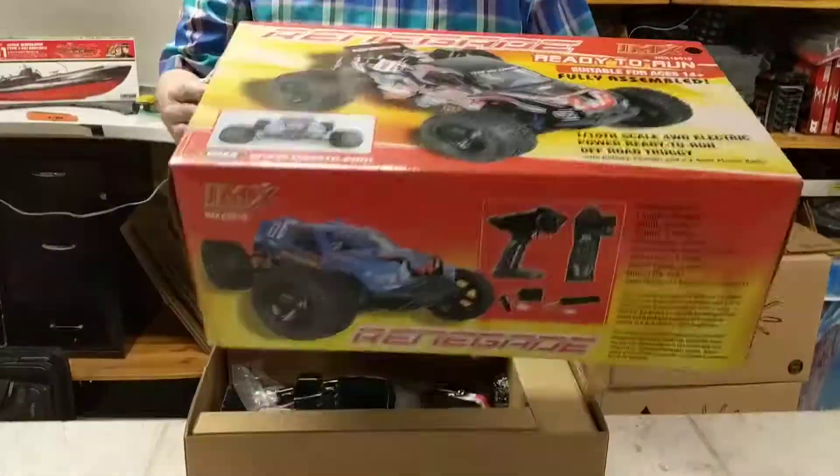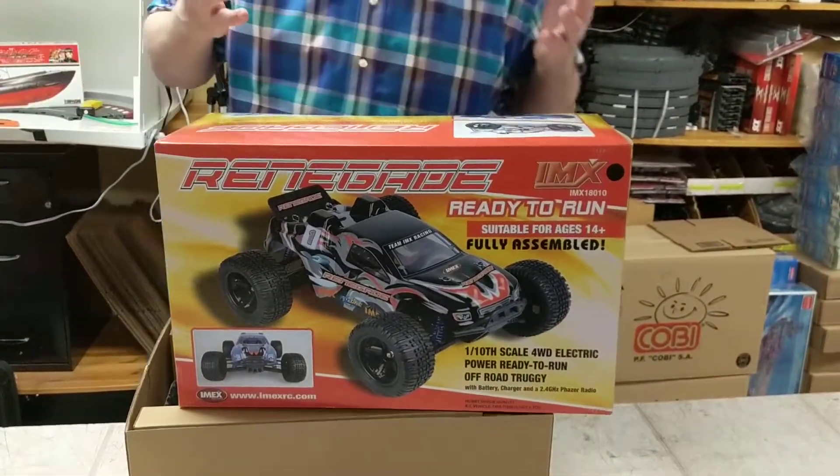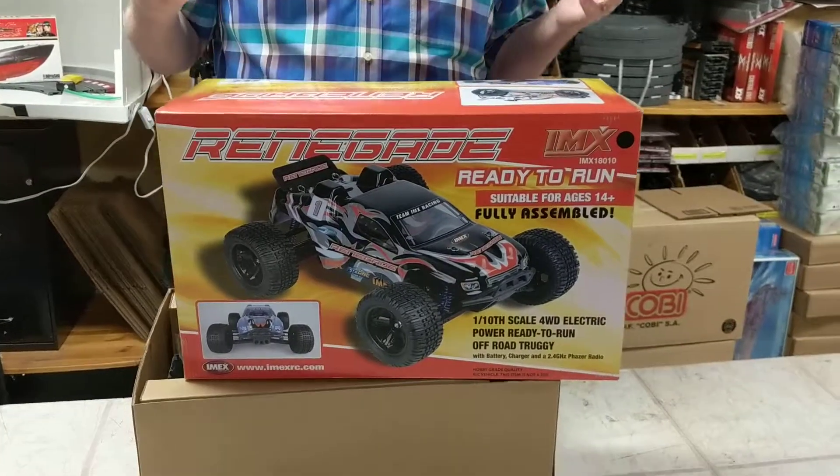This is Brian Young on Pro Tinker. Here we got some more RC cars and I want to show you what they look like. This is the Renegade — it's kind of similar to all the other cars I have. Most RC cars are similar in the way of their aspect.